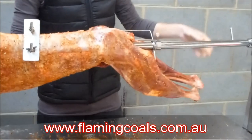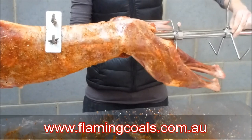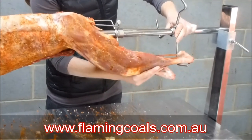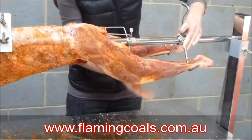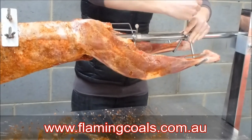Another way would be to use a leg bracket. Now, I've got a leg holder here. All you need to do if you are using a leg holder is simply lift up the legs, and they'll be held in place there. Tighten it up. Those legs aren't going anywhere.